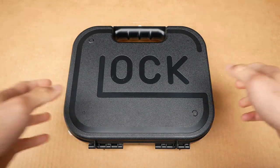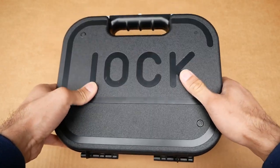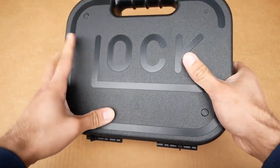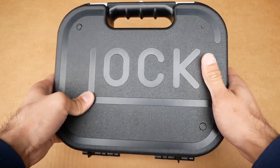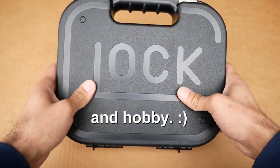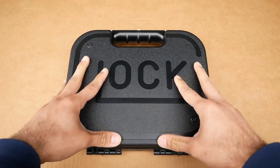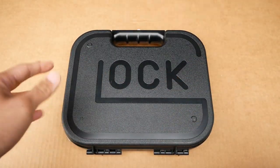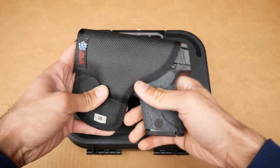Hey, what's up guys, it's Archie here with another unboxing video. It's been a long time since I've unboxed any kind of firearm on this channel, and honestly firearms is a big part of what I do and what I consider a big responsibility.